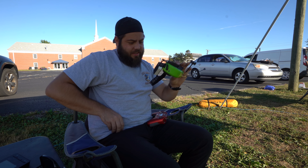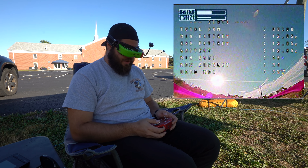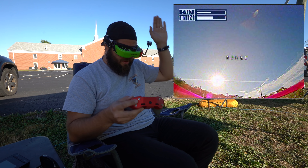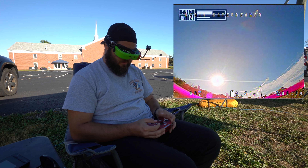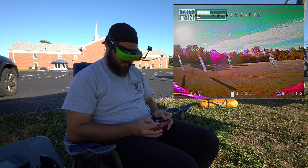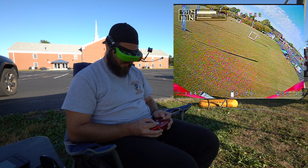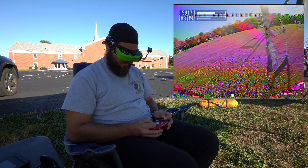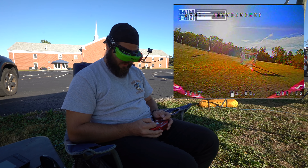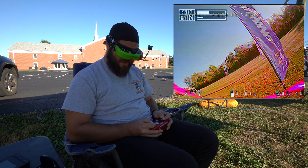This is Gatebreaker's 1700 KV EMAX on 3S for IndieGP spec. I'm arming now. Most of this looseness is me not using the sticks very well. It actually flies a lot like the Racer 4.